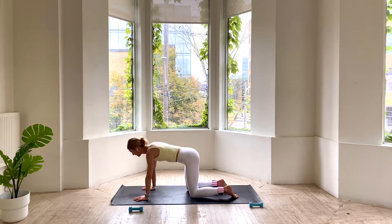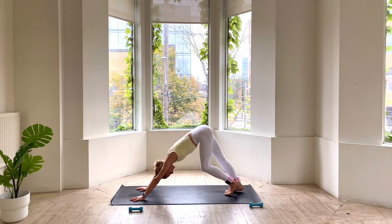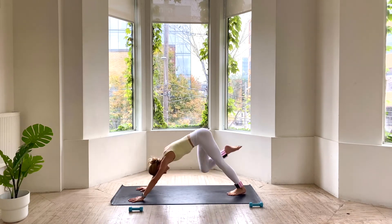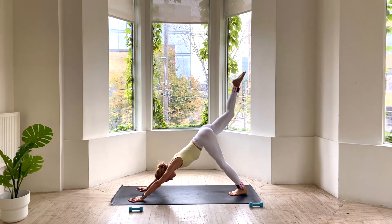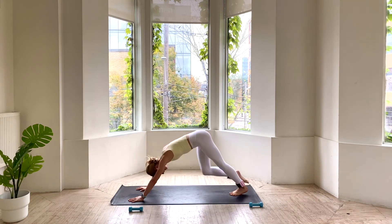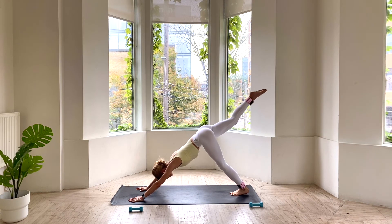Come back onto hands and knees. Tuck your toes. Send your hips all the way back. Pedaling out through your heels. Nice work. Inhale, right leg high. Knee draws towards your nose, exhale, cat your back. Inhale, send it back long. Again, knee to nose, exhale, cat your back, and send it back long. For 3, for 2, for 1. Send it high. Pulse that leg up an inch and down an inch for 4, 3, 2, and 1.